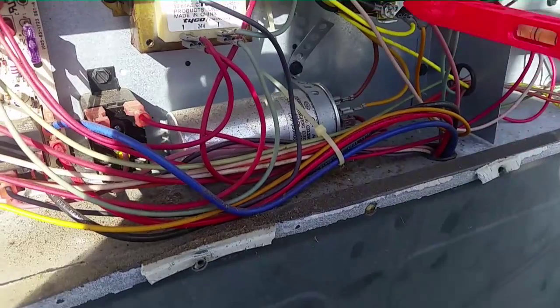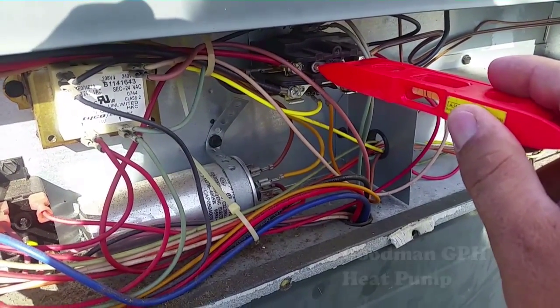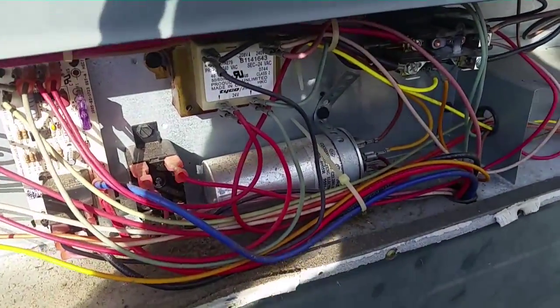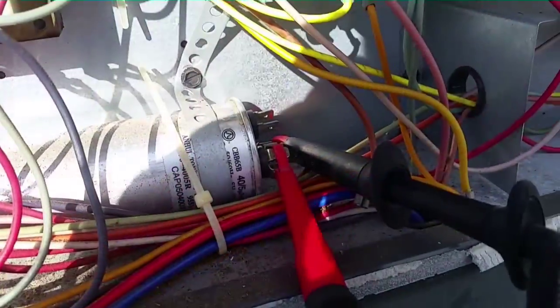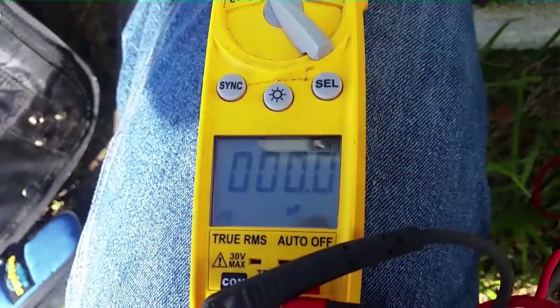We have our capacitor here, which might be bad. We'll depress our contactor — we had power to the unit. We got nothing coming over there. Let's check and see if the capacitor is bad. We have our lead set up on the capacitor for the hermetic side. Bad, bad, bad.